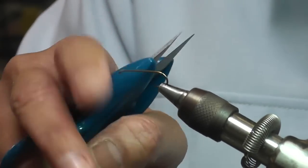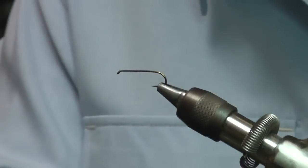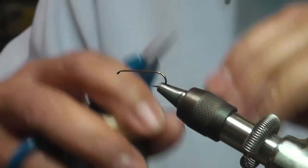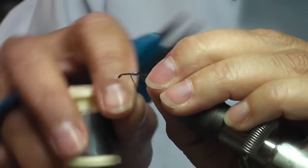I've put the hook on the vise — make sure it's nice and taut. You want to take some lead. In this case, I'm using a TMC 5263, and I'm using 0.015 lead, and I put about 15 wraps on here.